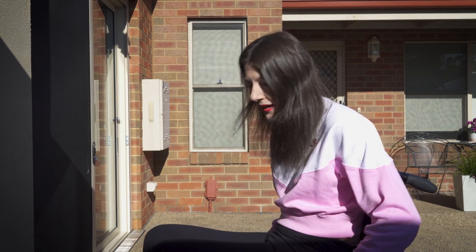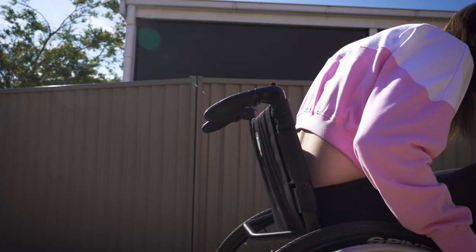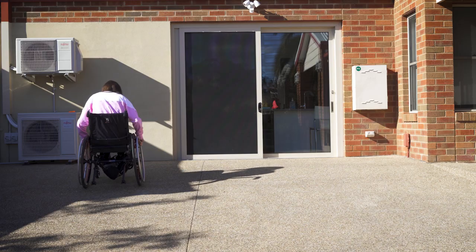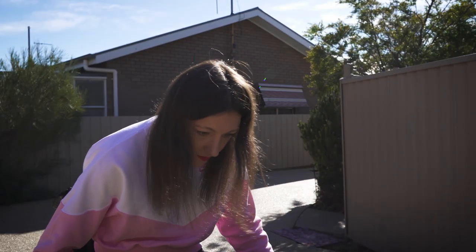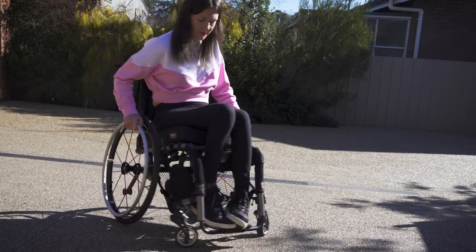It is very important that you lean forward when you are going backwards — lean forward like this. Make sure you are leaning uphill to reduce the likelihood of tipping over backwards. And because you are going backwards, please do frequent checks. This is very important because if you have to suddenly stop, there is a risk of tipping backwards. So always look where you are going.